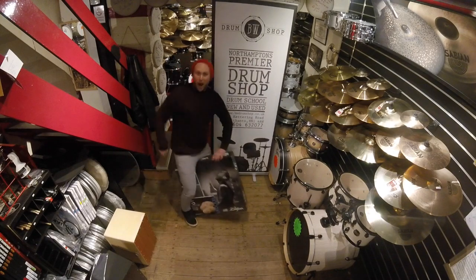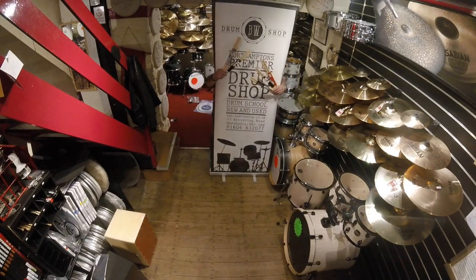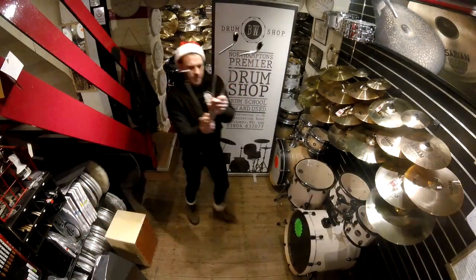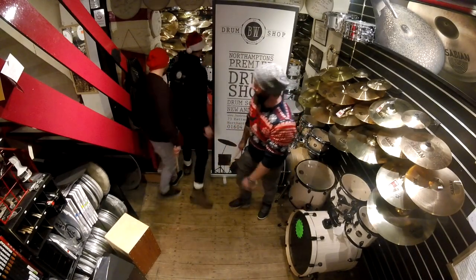On the ninth day of Christmas my drum shop gave to me nine cymbal stackers, eight types of Zildjian, seven shakers shaking, six Vic Firth drumsticks, five remo rings, four minor tuners, three floor-tom legs, two drummers' verbs, and a practice pad for my knees.